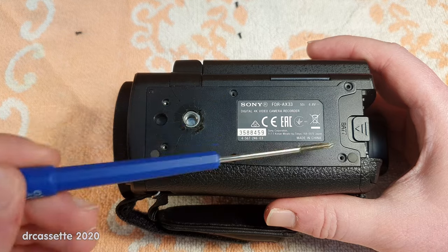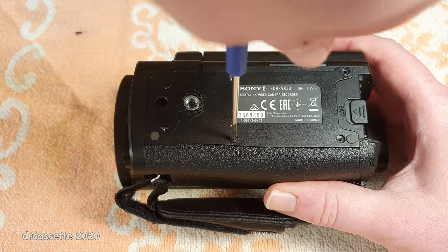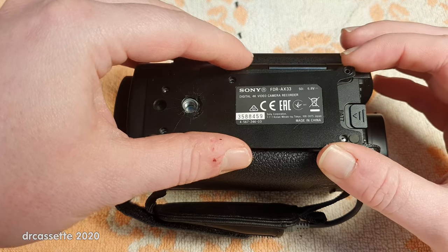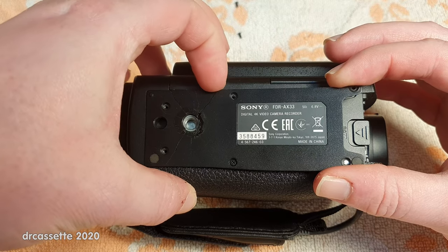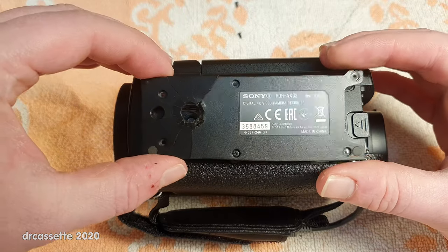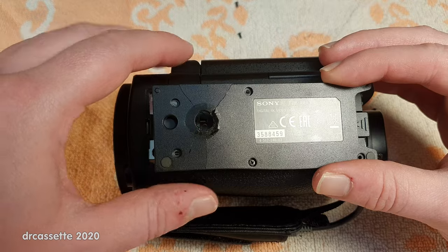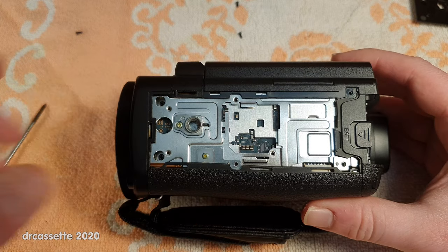I've already taken out most of the screws. I'll take out the last remaining one and, with a little bit of luck, I'll be able to pull out the bottom along with it. It's a little bit tricky. There we go — and this is really, really flaky, really falling apart now. I'll have to try if I can fix that with some epoxy glue. But let's put that to the side. Now we can see the actual problem.